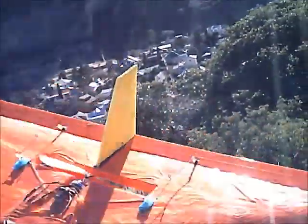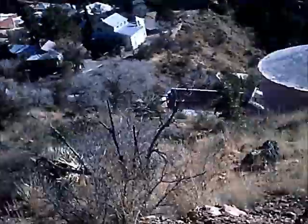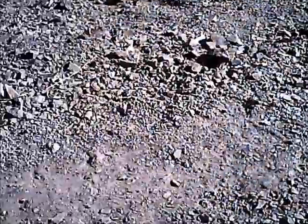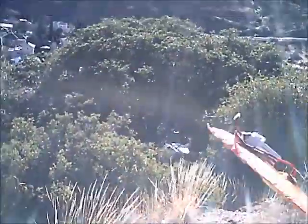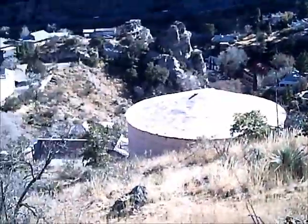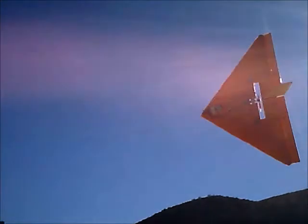Howdy folks, Rusty here. I'm going to maiden this, whatever it is today — the 1200 E Delta, or whatever we're going to call it, I don't even know. But this is it, I'm going to try it out, get a few little test tosses, make sure it won't nose over. Let me see if it'll fly.